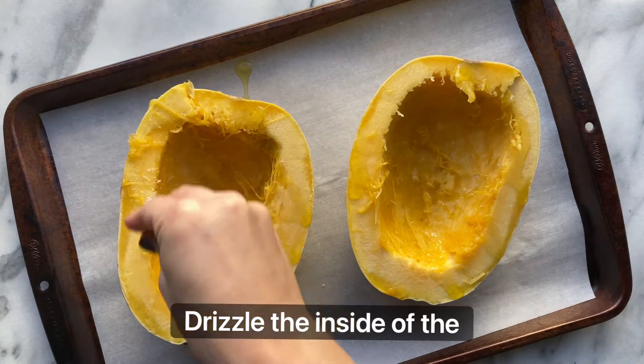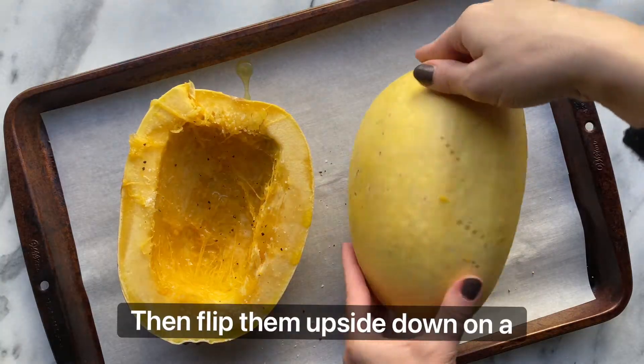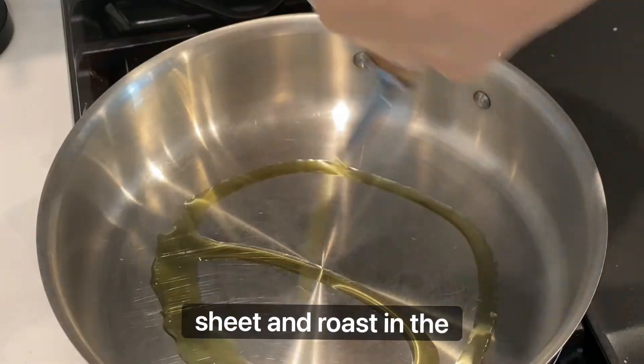Drizzle the inside of the spaghetti squash halves with olive oil and a pinch of salt and pepper. Then flip them upside down on a parchment paper lined baking sheet and roast in the oven.